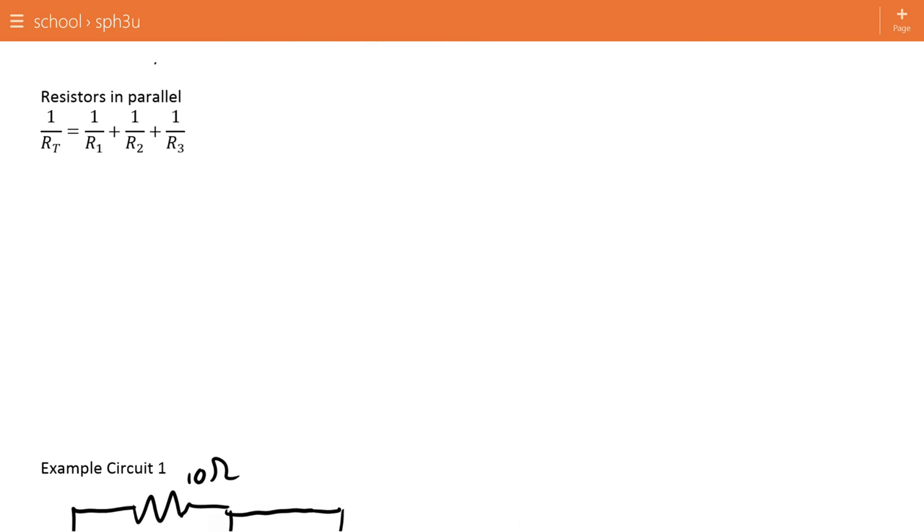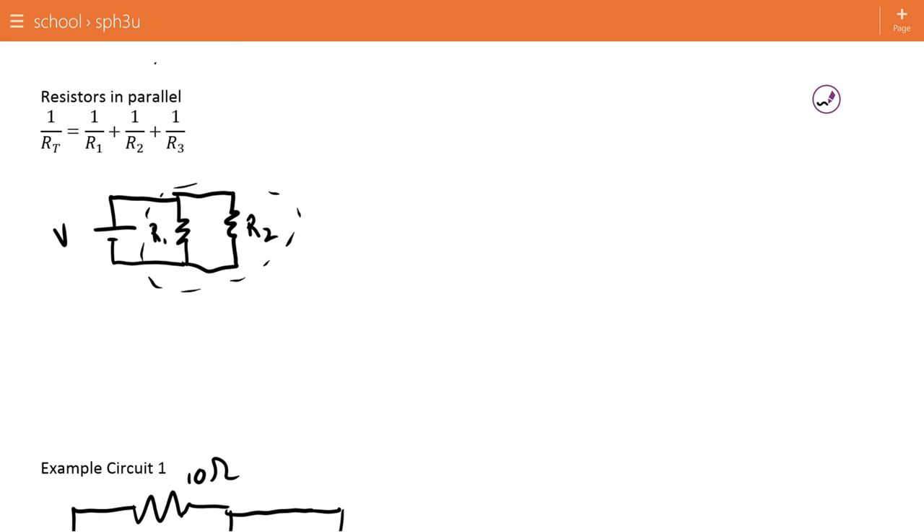Resistors in parallel. To understand this, we want to start with a parallel circuit — I'm just going to include two this time. The proof for three is the same, but I want to keep it as simple as possible. Here I want to take these two resistors and simplify the circuit into one total resistance that represents them.